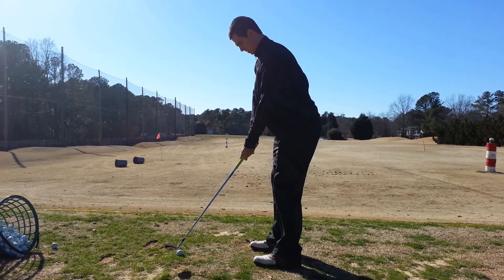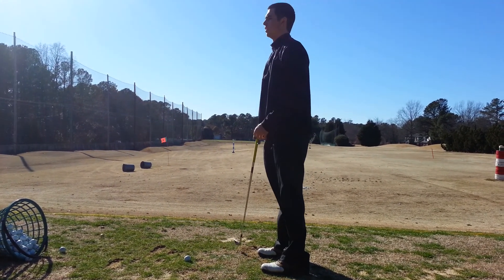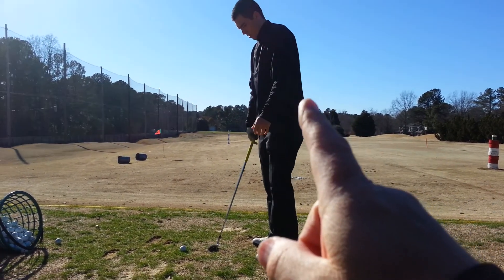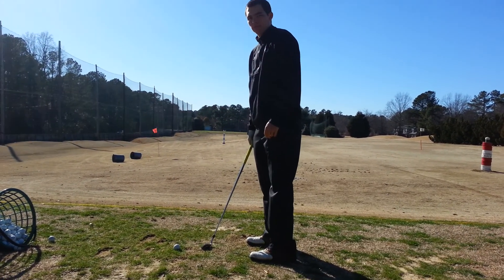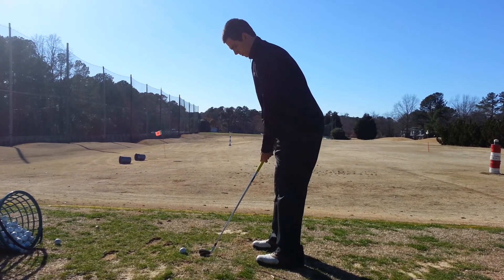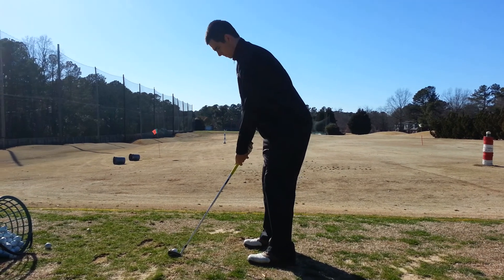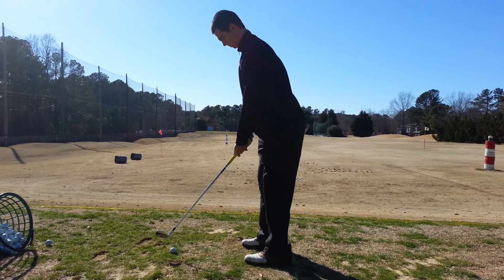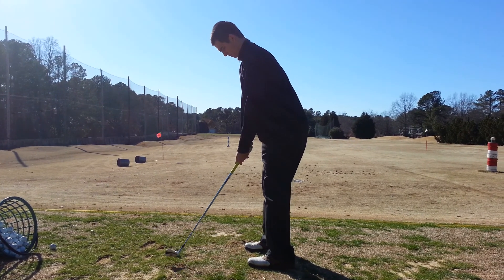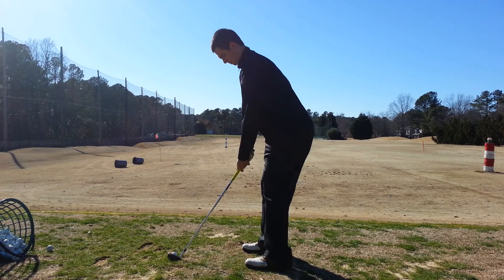Now, do it again one more time. Put it there, then go to the top and just swing it back down. You're actually going to almost slightly hesitate in that position — go to that position, then go up, then go right back down and hit it. But put it there first. Don't jerk it inside the plane line as you take it away from the ball. Just go real slow to that halfway back point, then go to the top and swing it back down.